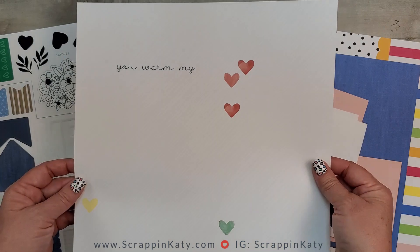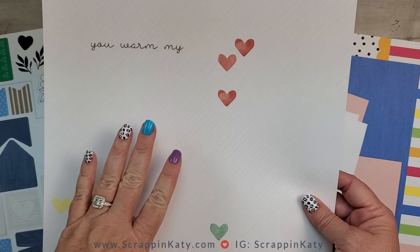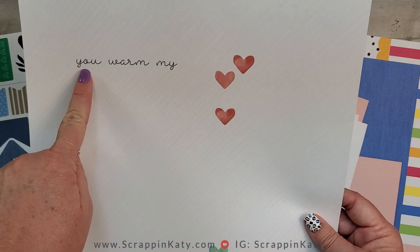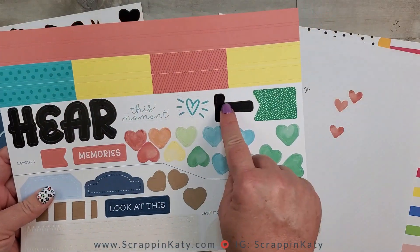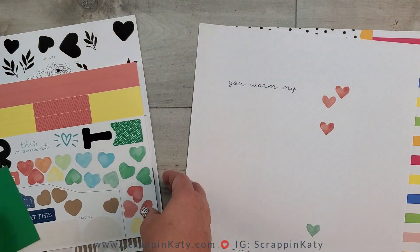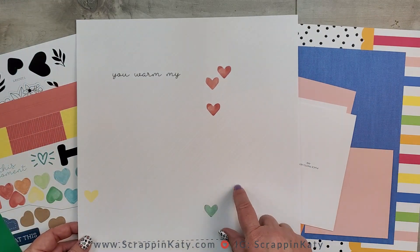Here's a look at that pre-printed base. You can see that subtle pattern and the hearts. Even though this is a swimming layout, those hearts would still be relevant — you could use them in your journaling. The only thing that really wouldn't fit is the sentiment 'You Warm My Heart.' I love this sentiment but I don't think I can use it, so I'll need to find an alternative. Also, keeping in mind the fun water technique, I think it's going to show up better on this layout.